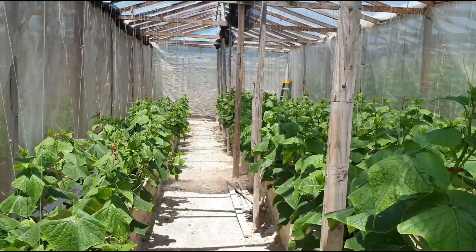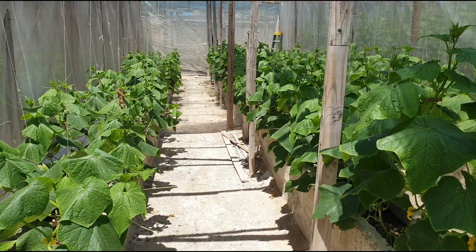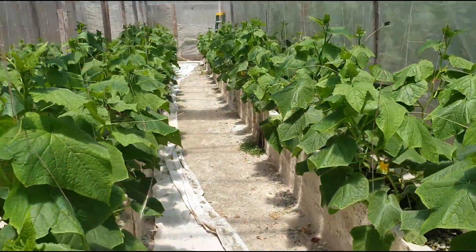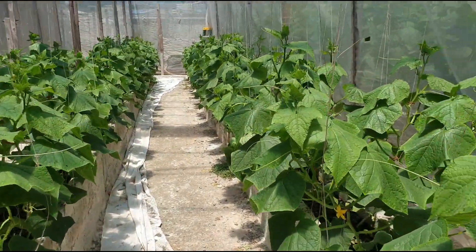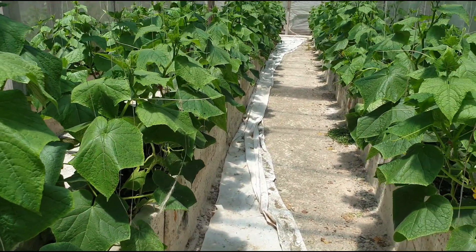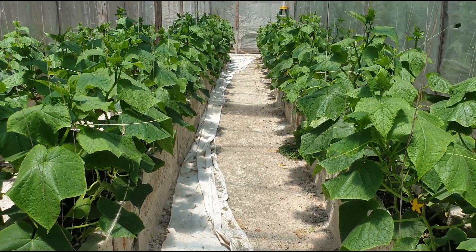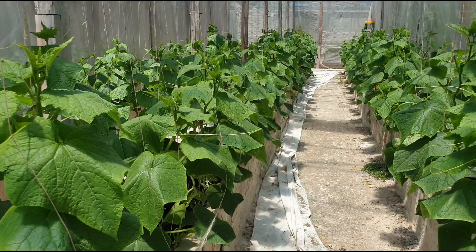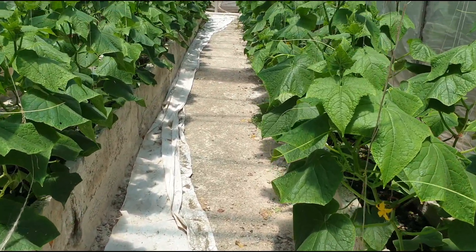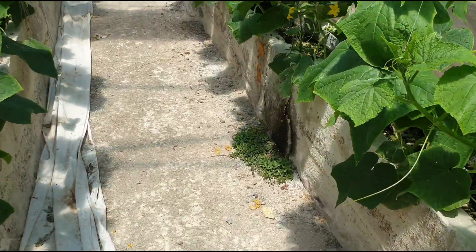Watch my previous videos alongside this one and you'll get to put everything into perspective. The cucumbers are looking okay — they are showing a bit of deficiency, but they are generally kind of okay. I just need to check the EC and look at what deficiency they're exhibiting and try to fix that.